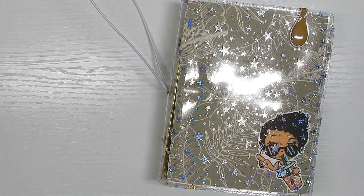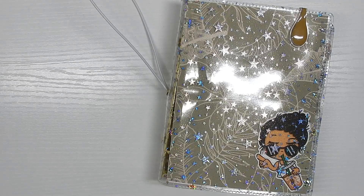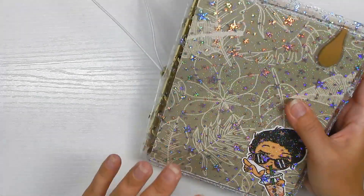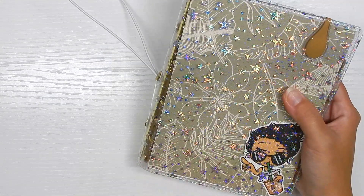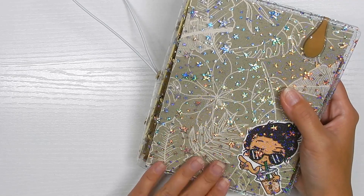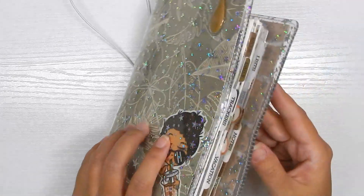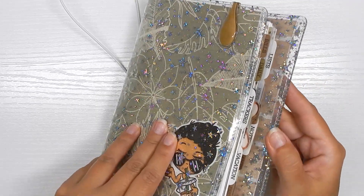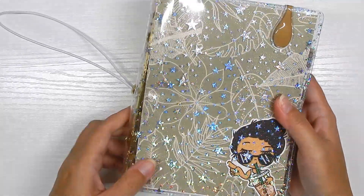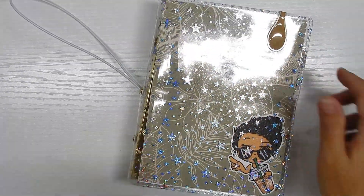Hi guys, back with another video. As you can tell by the title, I'm going to be doing a flip-through of my A6 rings. I decided not to include it in my 2024 planner lineup because it would make the video way too long, so we are just going to be focusing on this planner today. I'm going to show you all of my inserts, how it's set up, and what I'm going to be using it for.